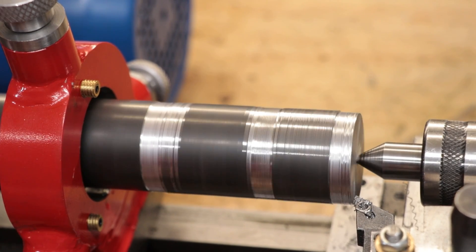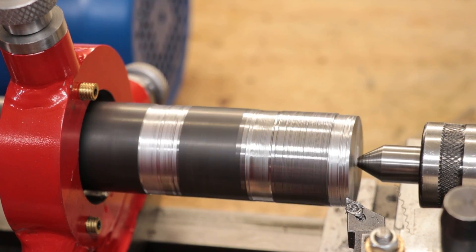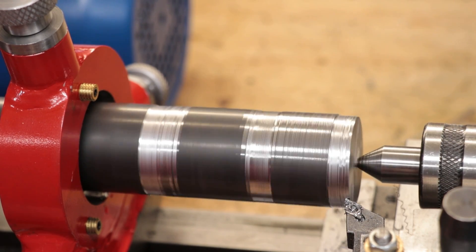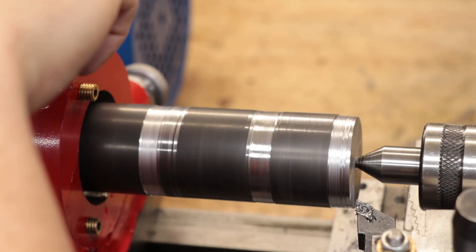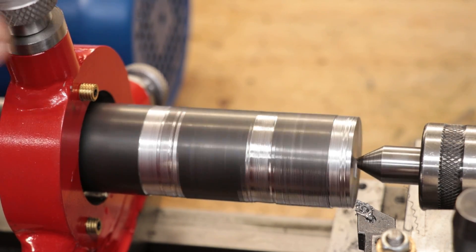At the end of the day, there's only so many things we can do to the mini lathe — we're still going to be limited by the mini lathe frame. As much as I'm really impressed by what it can do, I think there's so much more you can do by just getting a much bigger lathe. However, it was a good amount of fun to improve it.